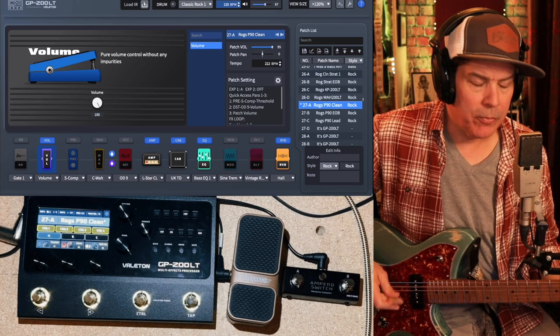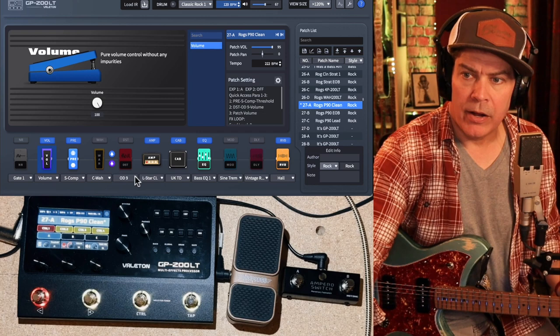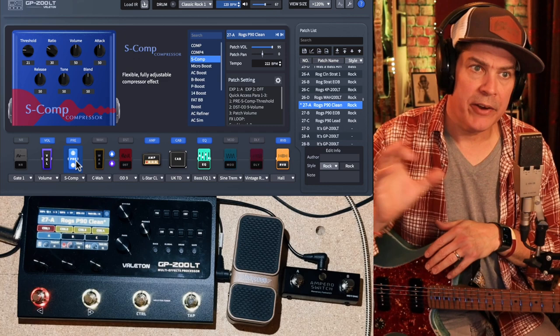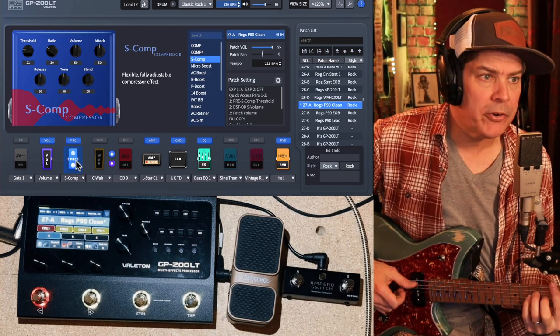So that's basically the patches that come up. I'm going to work my way from left to right, and this will be the same basic layout on all the patches. The first is my pre-pedal slot. This is one of the areas where they gave us a little bit of latitude — this is where you can kind of double up on your gain structure. On this clean sound I have a compressor in that slot. It's the S-cop, which is pretty malleable in terms of its parameters.